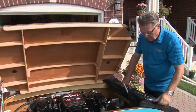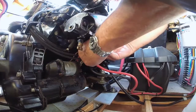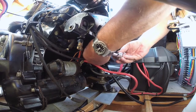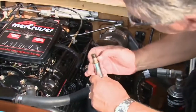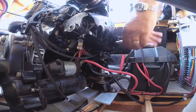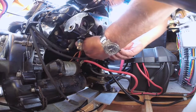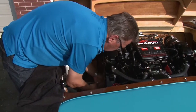First thing we're going to tackle here is changing the spark plugs. Depending on the configuration of your boat, this is either going to be easy or, in this case, a little awkward — we have to work blind to reach the plugs down below the exhaust manifolds. Ensure that you install marine plugs that have cold-rolled threads and double-dip zinc chromate coated metal shells to prevent corrosion and seizing in the block. Check the gap of the plugs against the spec in your owner's manual — in this case 0.035 inches.